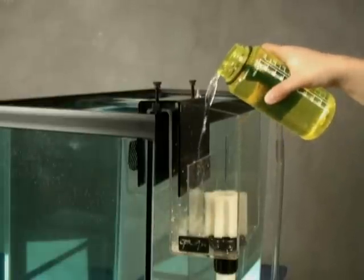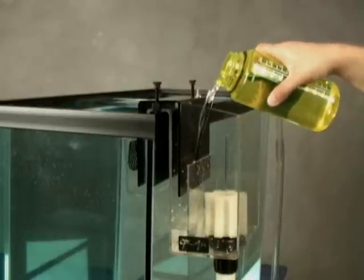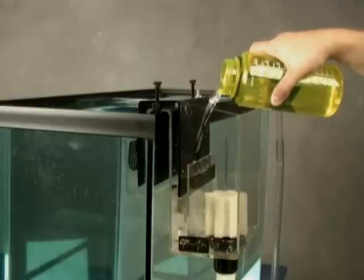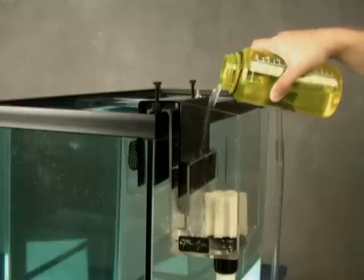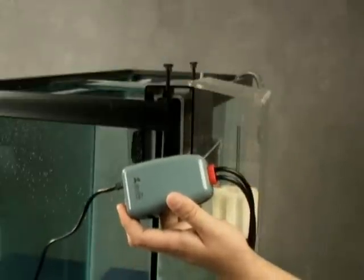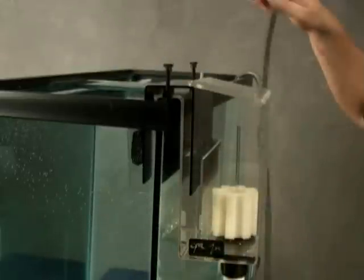Now your overflow is ready to start. Use one of the methods detailed in the instructions to prime your overflow. CPR highly recommends using a diaphragm water pump such as the Aqualifter by TOM. This pump will draw the air from the overflow to start the siphon.